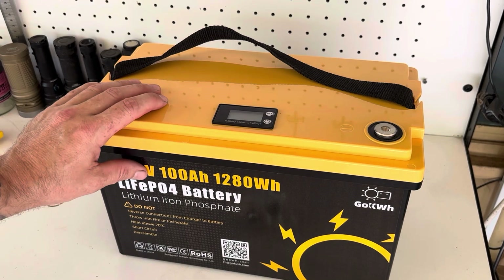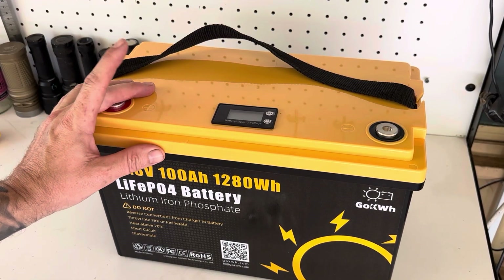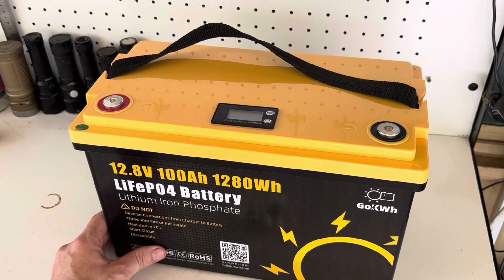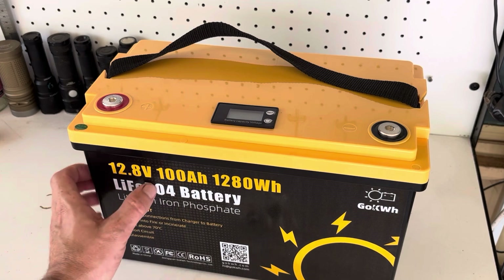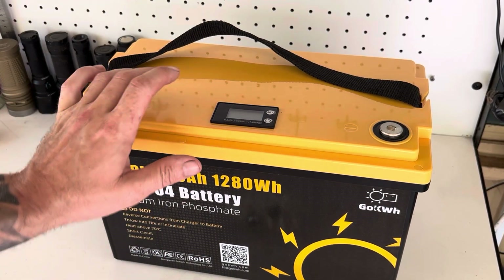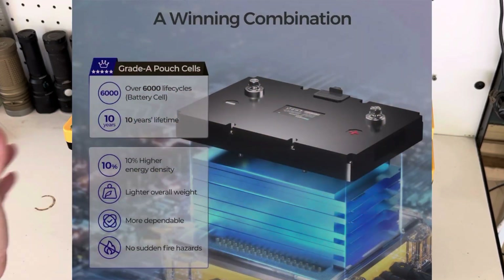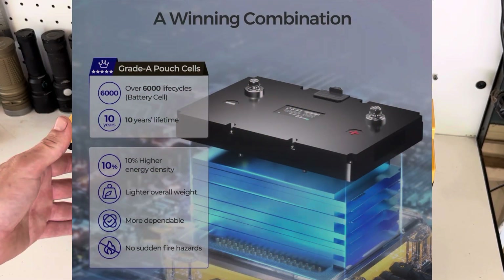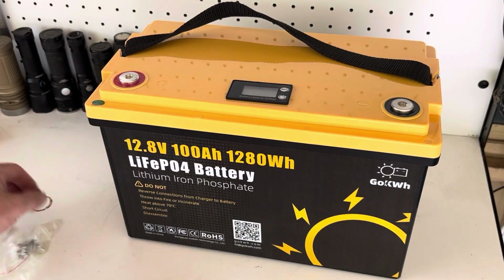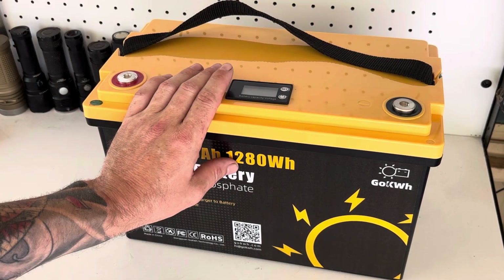This battery has A-grade lithium iron phosphate pouch cells, as opposed to prismatic cells. I think pouch cells are still pretty good — the Renogy 100 amp hour battery also used pouch cells and I haven't heard of any issues with those. We'll get this put on charge and topped up, and then we can do a capacity test.